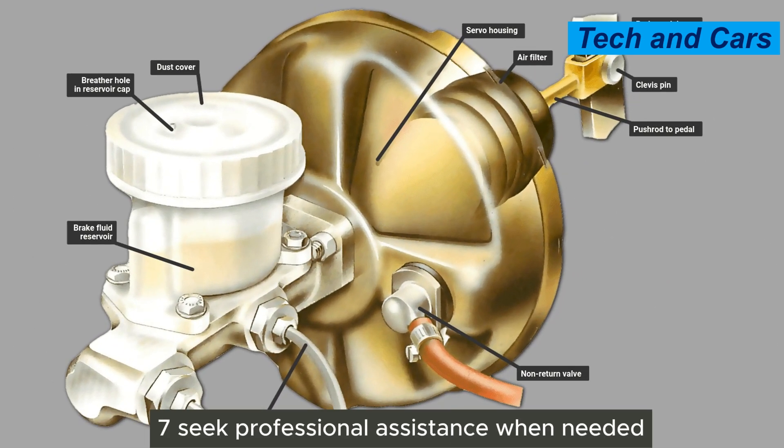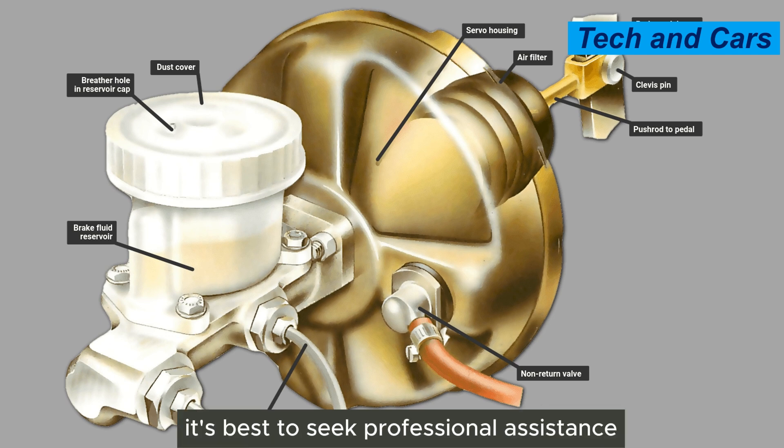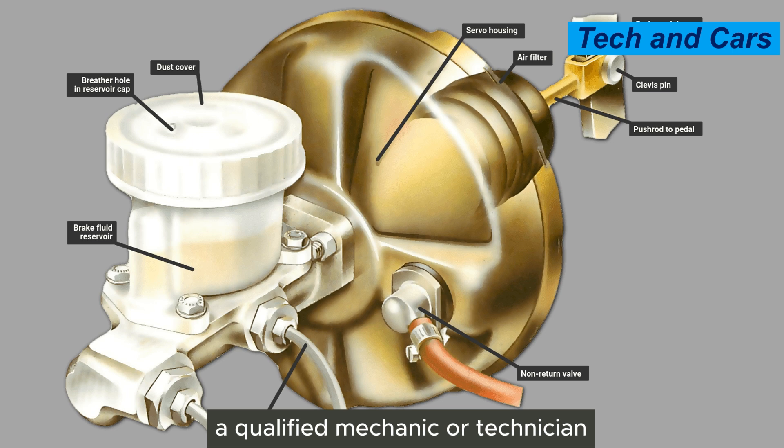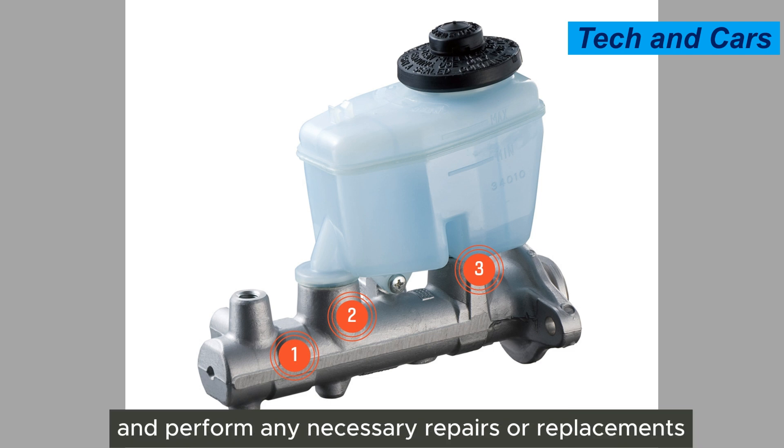Seventh, seek professional assistance when needed. If you suspect any issues or have concerns about the master cylinder or the brake system, it's best to seek professional assistance. A qualified mechanic or technician can perform thorough inspections, diagnose problems accurately, and perform any necessary repairs or replacements.